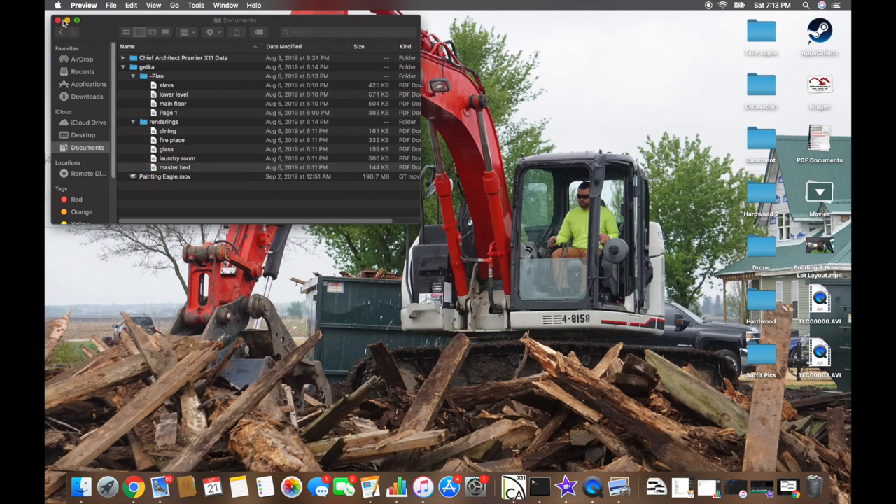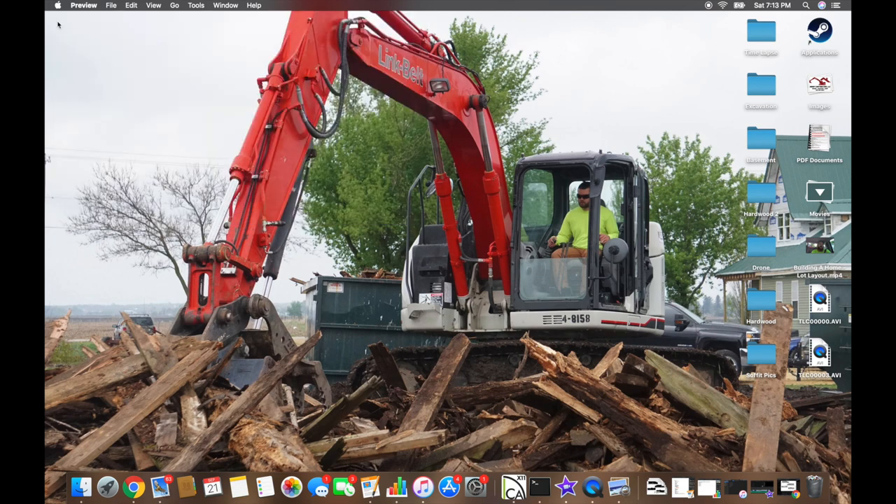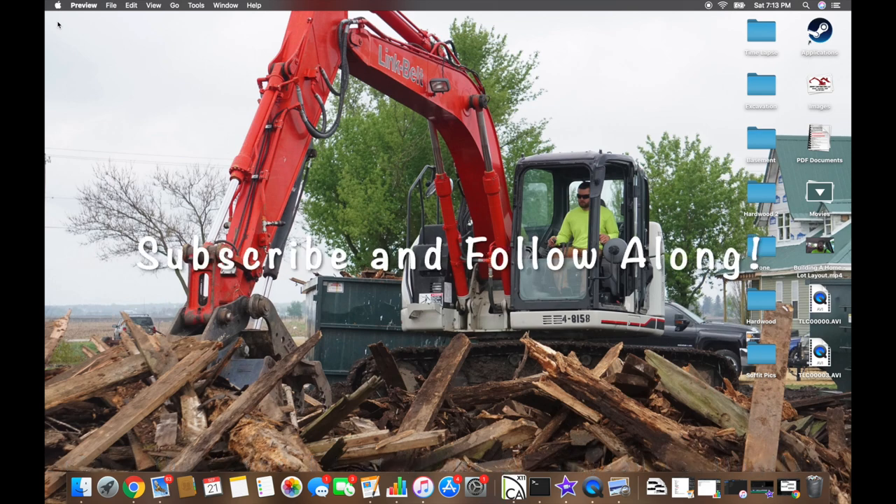That's it for this one. I wanted to show you what's going on with the plans before we get on site, so when we do the walk-around on the lot, the stakes in the ground will all make sense. I'll see you guys on site in the next week or so — thanks for watching.